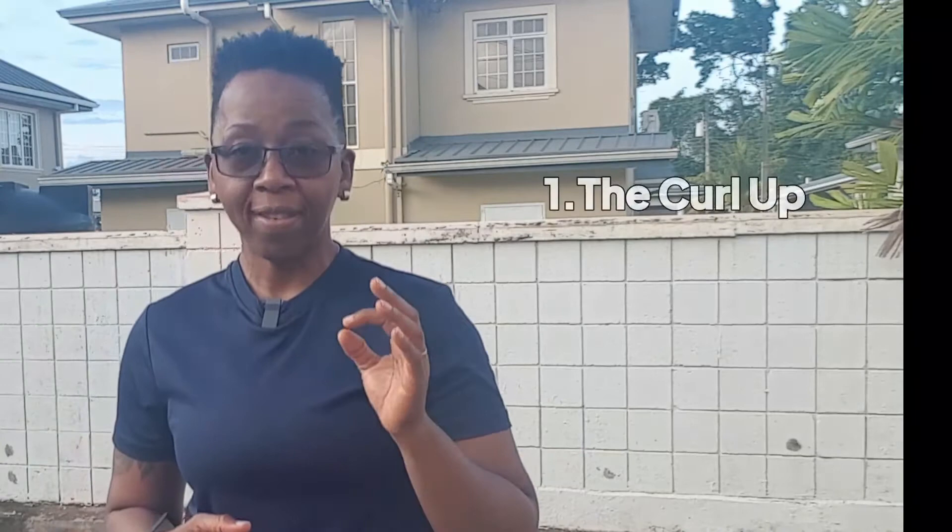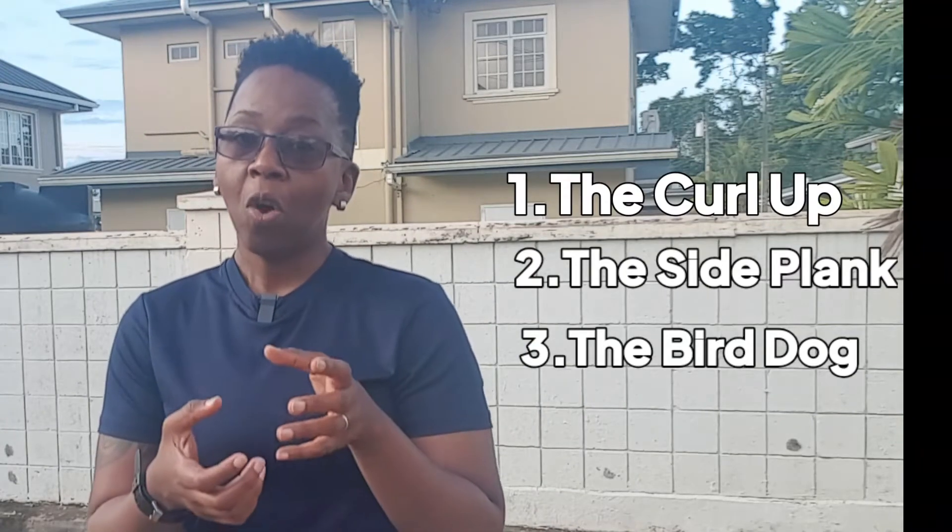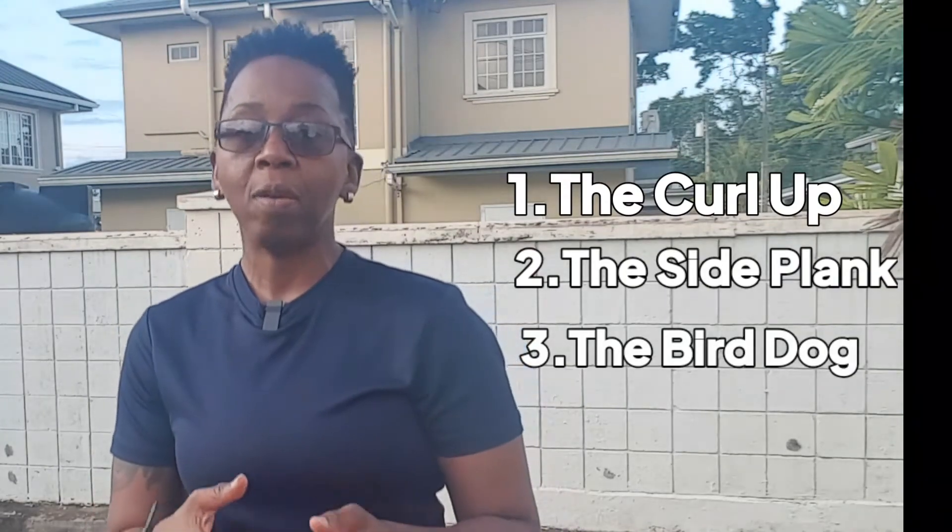So what are the three? The McGill's Big Three: we're looking at the curl up, the side plank, and the bird dog. The bird dog is going to be done with a little more emphasis on holding the position and your hand and feet placement.